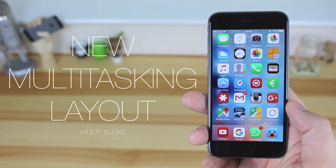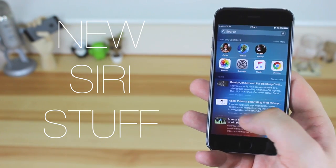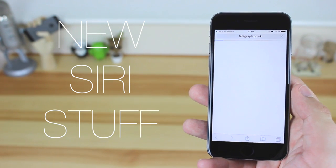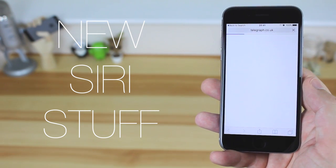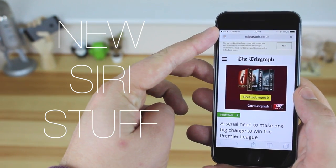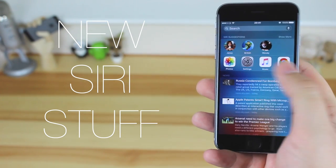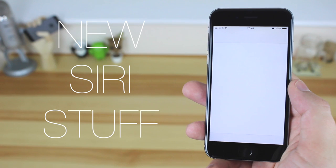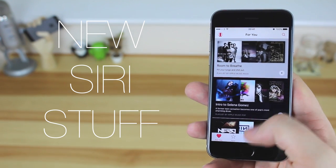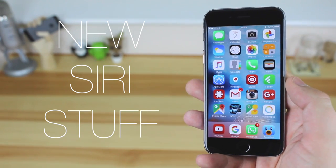I'm a huge fan of Google Now and I've never used Siri, however there are now Siri suggestions to the left of the home screen. In here you get frequently used contacts and some news stories. Unfortunately the new News app isn't available in the UK yet, so news stories open in Safari, but there's a handy tab to get back to where you were. You've also got app suggestions at the top — your frequently used apps from that day appear here for easy access.